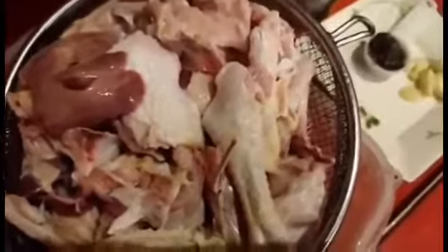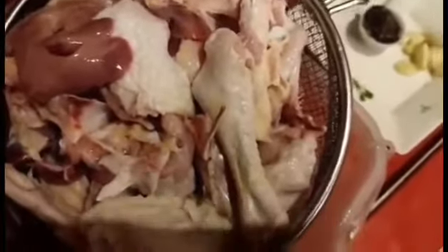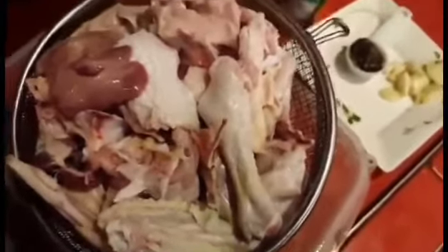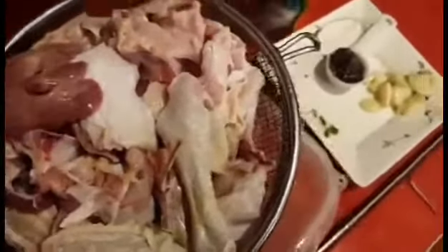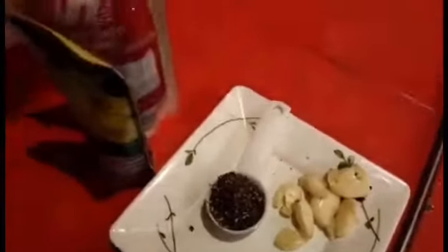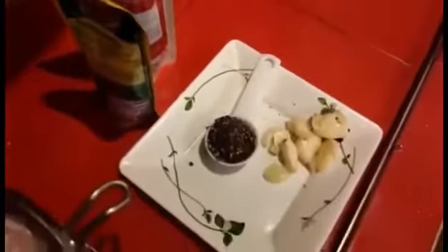Hi guys, magluto na po taron o so daan. Ang atong lutoon ron ang adobo nga manok bisaya. Maura niya nga itong ingredients — gamay ra itong panakot: paminta og ahos ra, tuyo, suka, asin, bitsin.